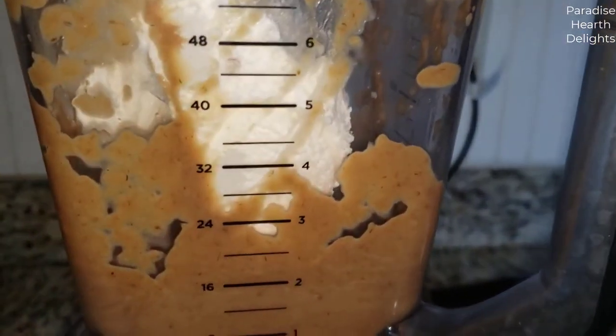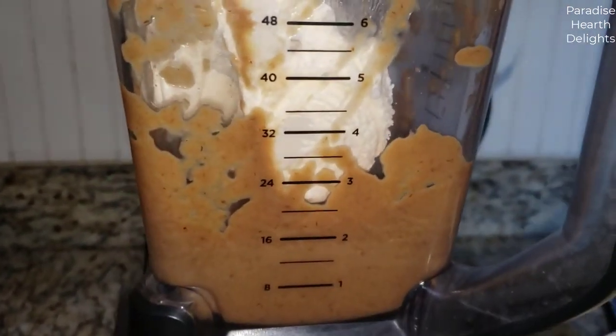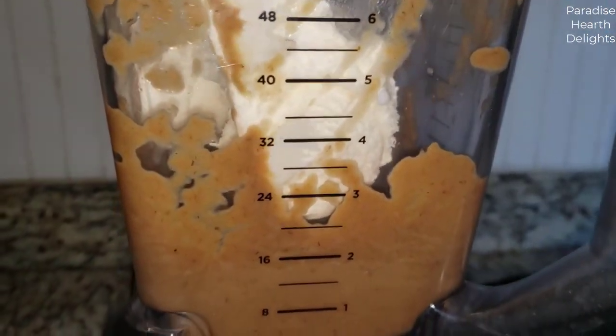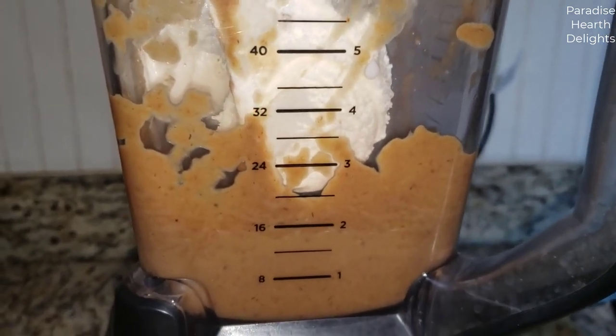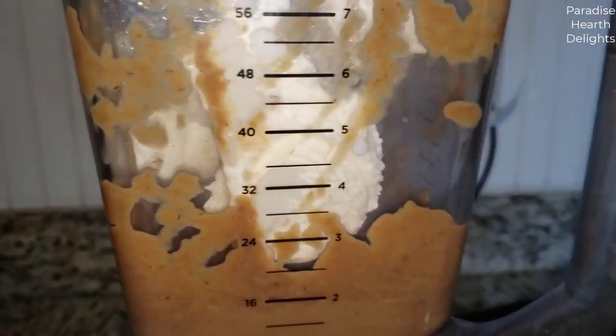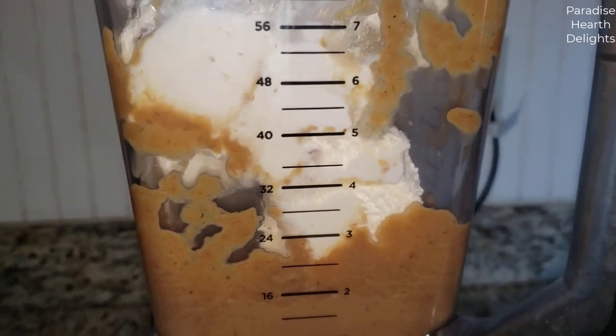The less milk you add, the thicker your milkshake will be. That's about four scoops — I'm going to whip this up again.